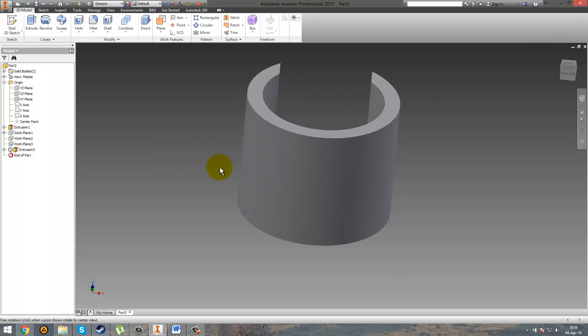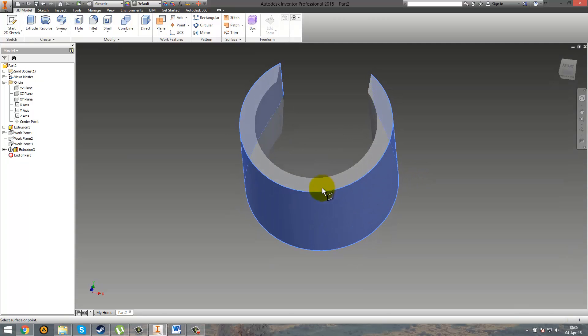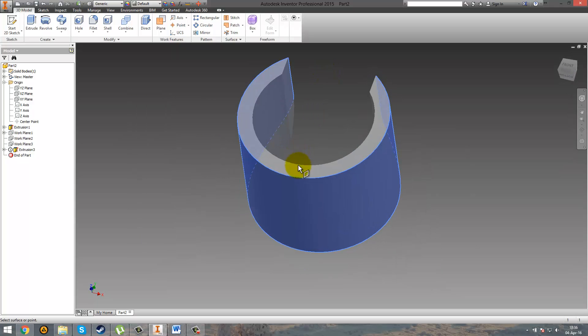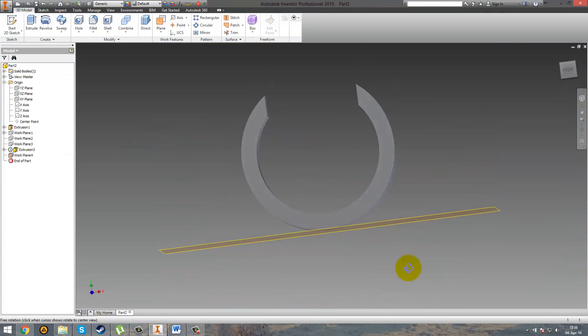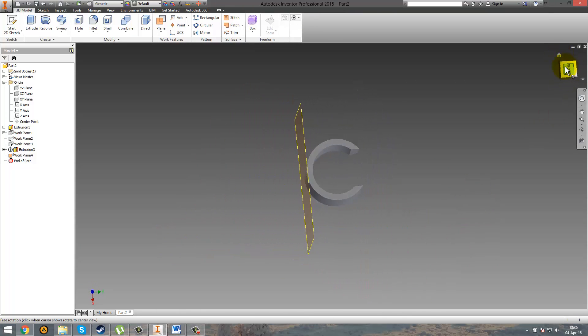So you're going to need to make a work plan that is tangent to a surface and through a point. The point in this case should be around here — it should automatically snap, but apparently it doesn't want to at first. Here we go. You can see that you have the tangent plane, and just check it — yeah, it's perfect.